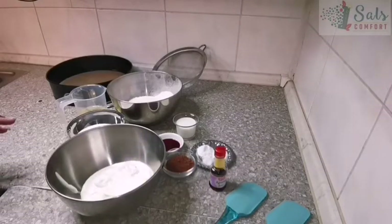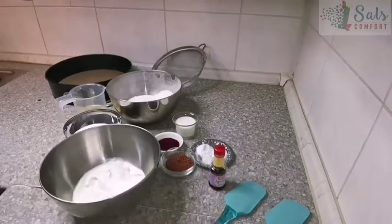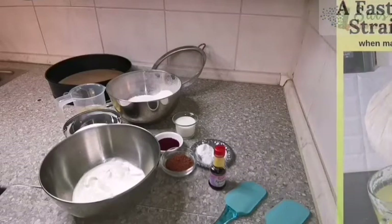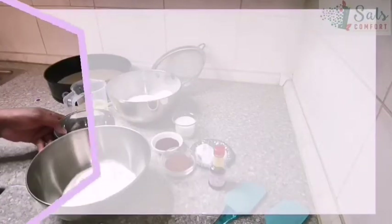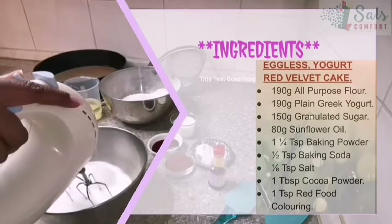I have all my ingredients ready. We're going to start with some Greek yogurt — I like Greek yogurt because it's nice and thick. If you have regular plain yogurt that is a bit runny, take a clean kitchen cloth, pour in the yogurt, hang it up, and let the water drain off so you'll have a nice thick yogurt. I have 190 grams of yogurt, and to this I'm going to add about 150 grams of granulated sugar, then give it a whisk until the sugar dissolves.